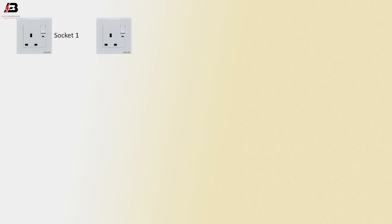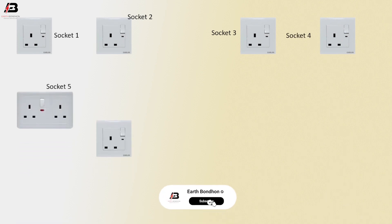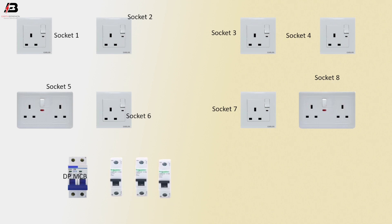Socket 1, Socket 2, Socket 3, Socket 4, Socket 5, Socket 6, Socket 7, Socket 8. Double pole MCB circuit breaker, single pole — total 4 circuit breakers.